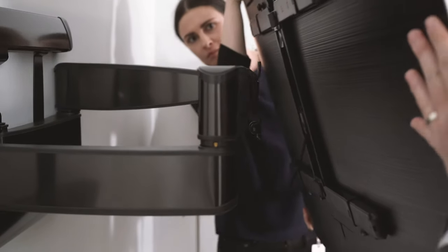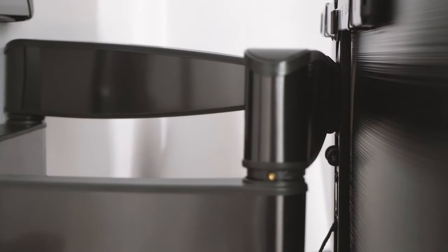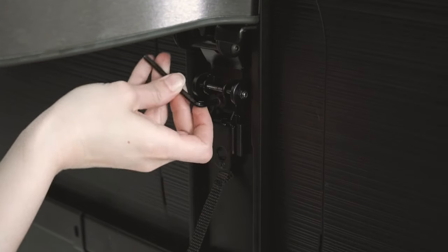For larger TVs, you may want a friend to help. Attach the TV onto the arm by connecting the TV bracket with the mount arm. Tighten your securement screw, and that's it — your TV is ready to enjoy.